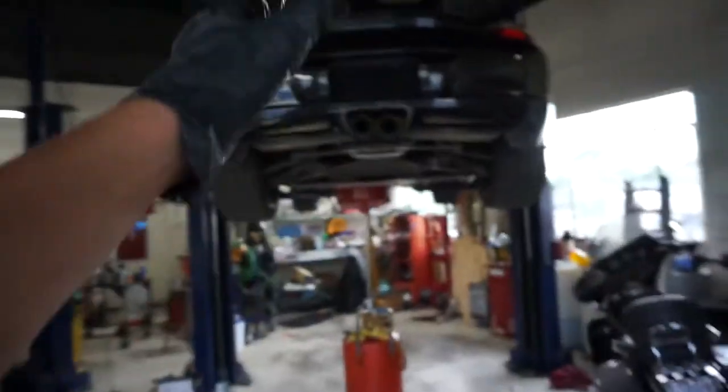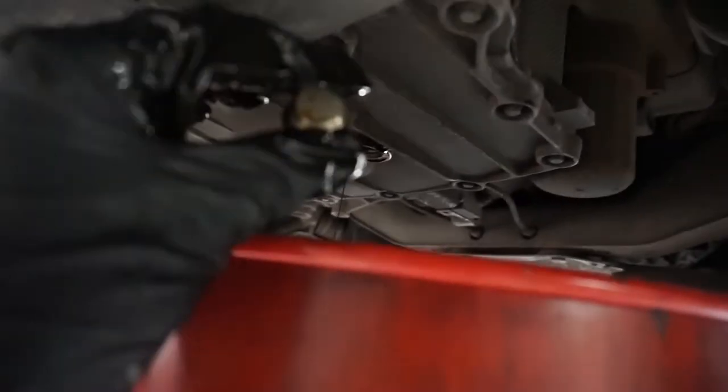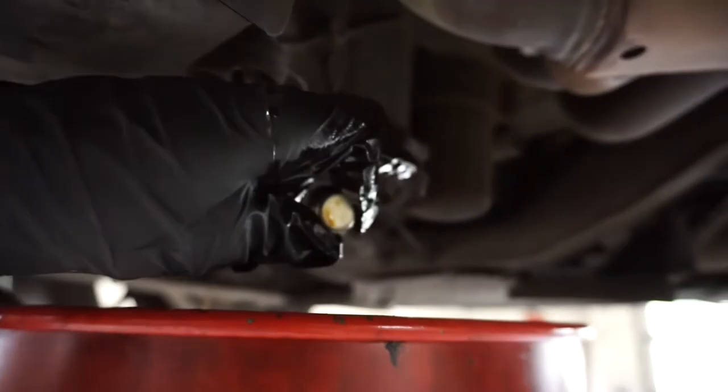So I just ordered a wrap for it — going with kind of a crazy color, something I wouldn't have normally done. But I guess that'll be like the first mod of the Porsche, and I'm extremely stoked for that. But enough of that, let's get back to the car. I think I've given it enough time to drain.